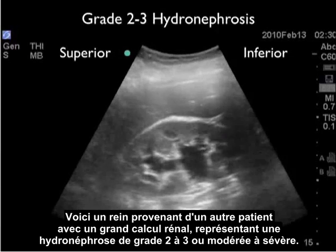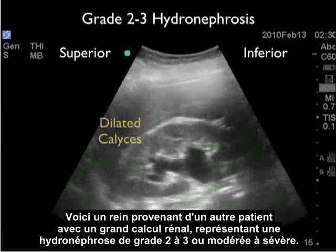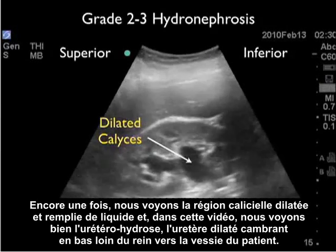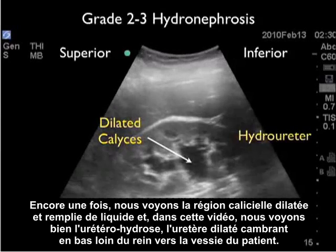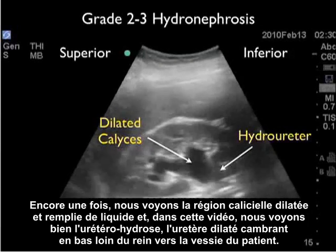Here's a kidney from another patient with a larger kidney stone representing a grade two to three, or moderate to severe hydronephrosis. Again, we see the dilated calyceal region filled with fluid. And in this video clip, we see the hydroureter, the dilated ureter, arching inferiorly away from the kidney down towards the patient's bladder.